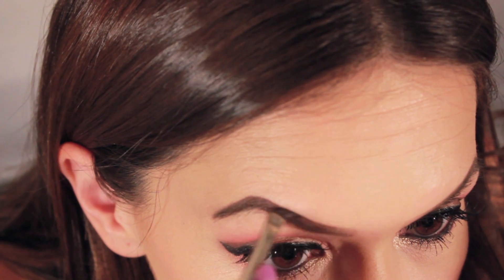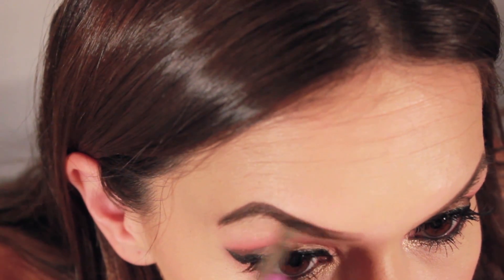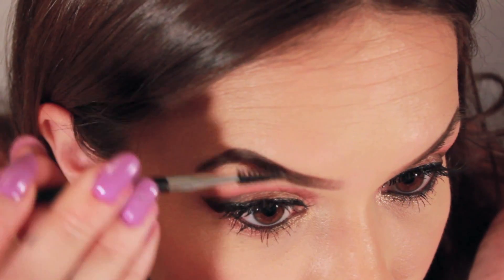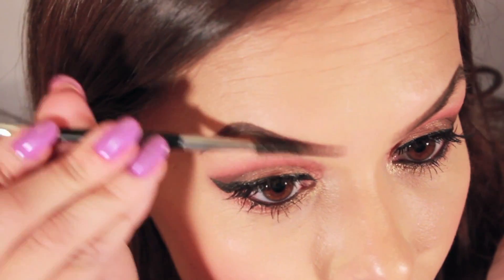Repeat on the other eye. Taking the spoolie again, blend that extra color out. And there you go!